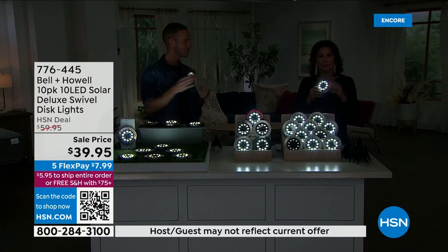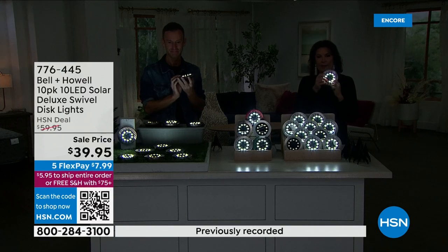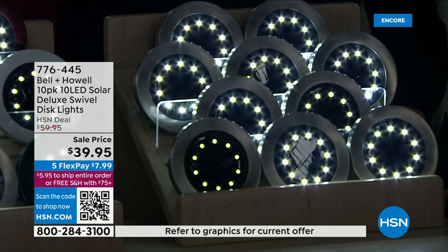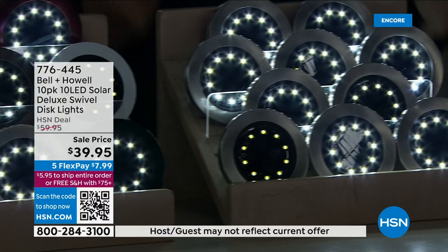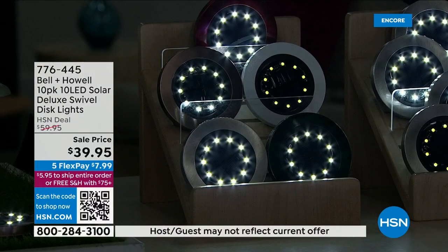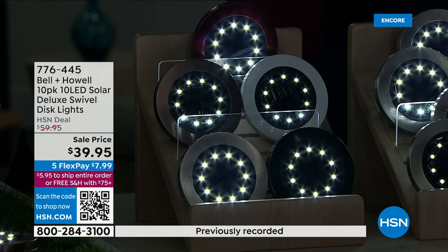If you have some landscaping you want to light up, now you can actually decide how you want that to light up — do you want it to go up, or go a little sideways? It's going to be something you can use over and over again. You'll love having these, you'll love how bright they are. At $39.95, I would even recommend at this kind of value picking up two sets.